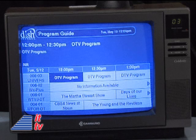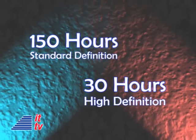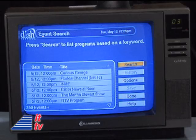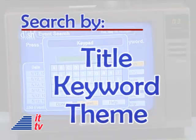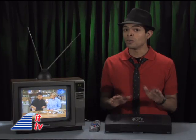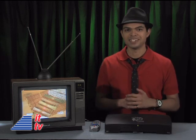Using an on-screen program guide, you can select and record up to 150 of your favorite standard definition shows, and up to 30 hours of high-definition programming. There's also a program search feature — you can search by title, keyword, or themes. By the way, the program guide is free, so you won't need to pay any subscription fees. And you'll know what's on seven days in advance.